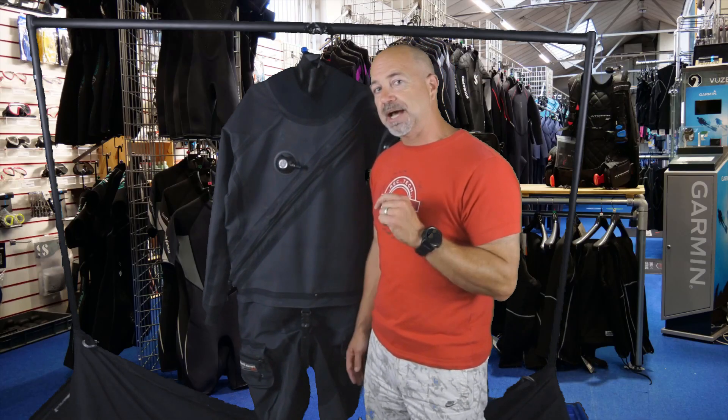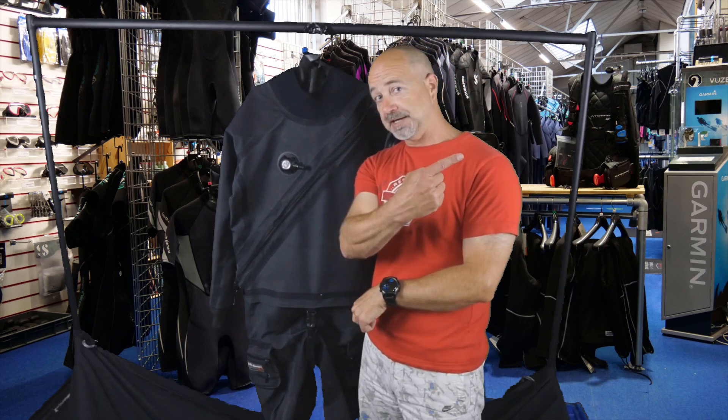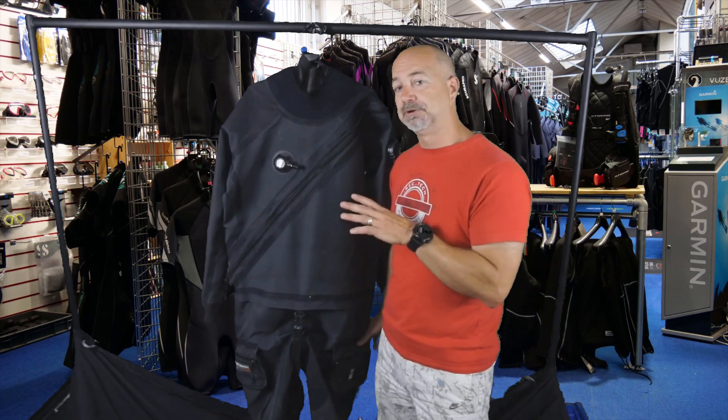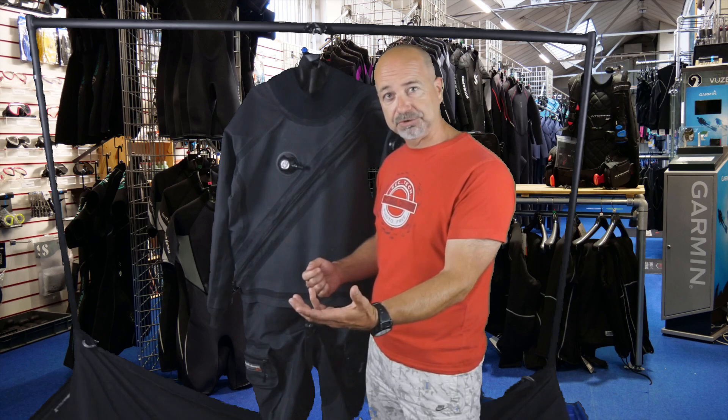This is the Fourth Element Argonaut dry suit — a trilaminate suit. If you want to see their neoprene suit, check out our review of their Hydra. This is their top-of-the-range suit, described as their technical suit. That doesn't mean you have to be a technical diver to dive it — it's really been aimed at expedition divers, it's very tough. A lot of cave divers use it, so if you're only doing recreational diving, you know it's going to withstand the rigors you put it through.